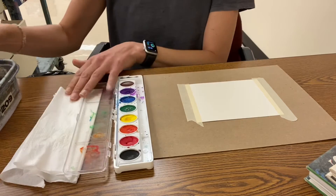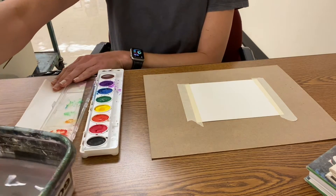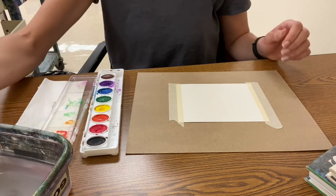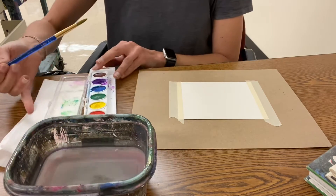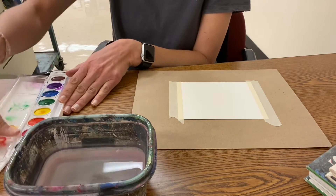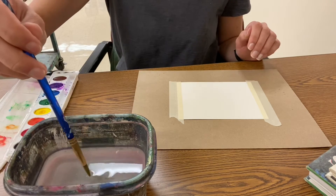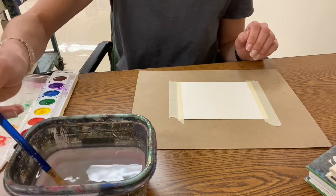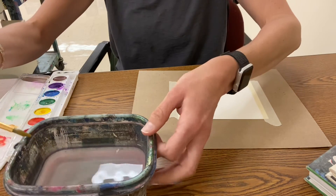For painting with watercolor I have my water and my paint. I take my brush, press it in the water, press my brush down gently, and wipe it on the edge.